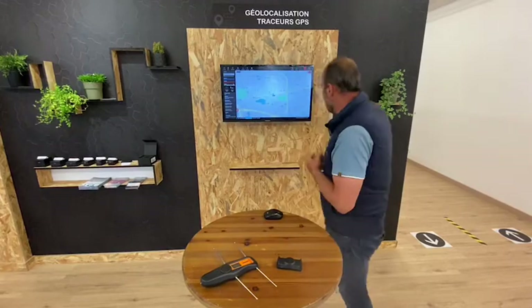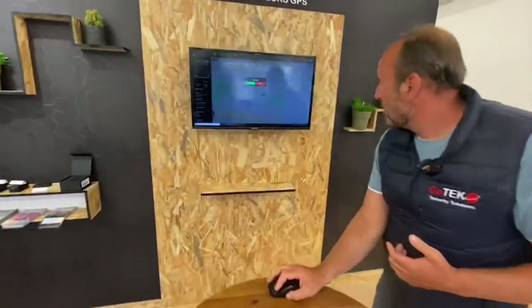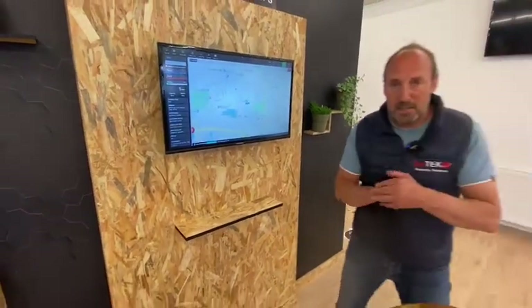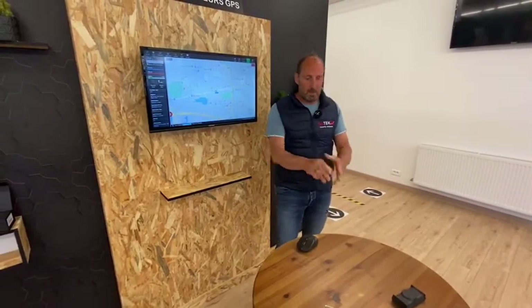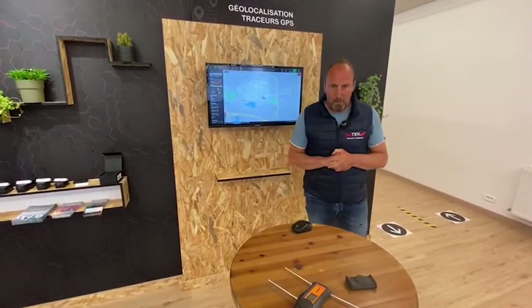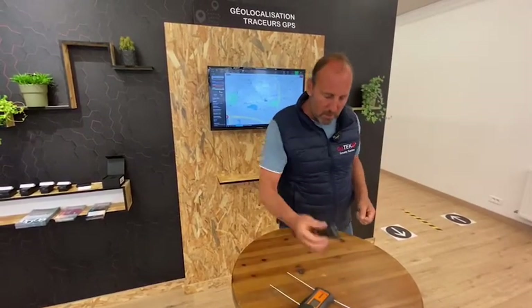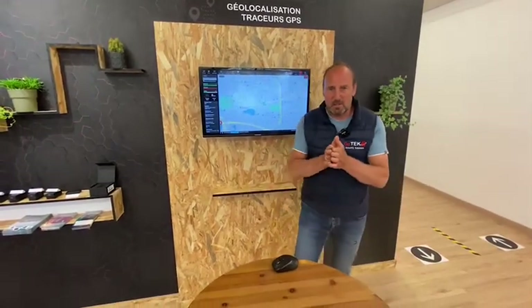First I want to show you this. The device is currently sat on the table and I'm going to arm it — meaning I want to be told if somebody picks it up. Remember, it could be anywhere in the world. Let's pick it up and put it down. Takes a couple of seconds — and there behind me on the platform: audible sound, push alert, email, SMS — you choose. Let's turn this off.